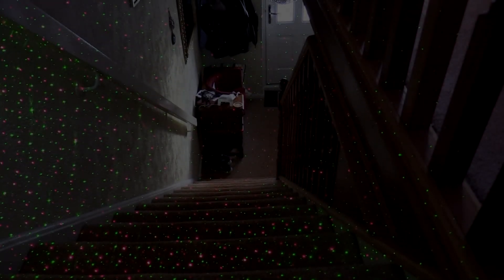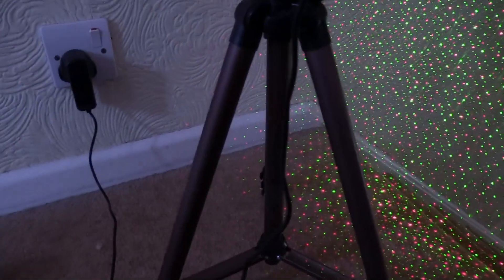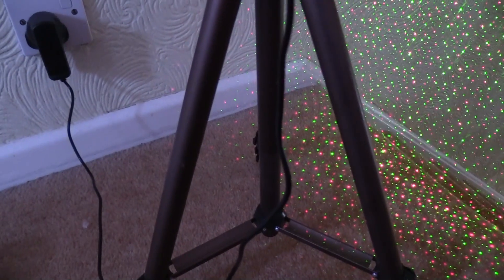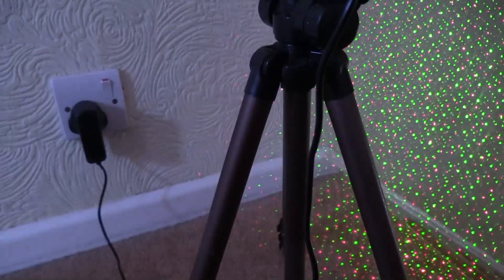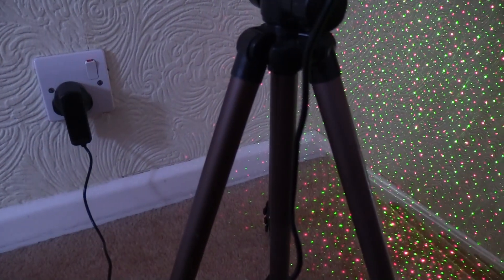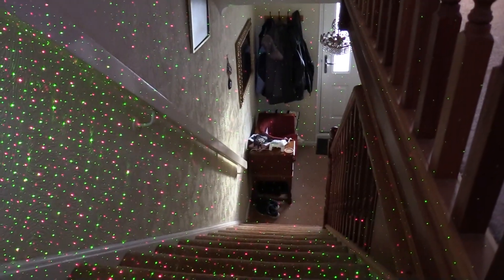This one is powered by the mains, not by batteries. I'll quickly spin this around and show you — there's no battery failure. The previous one I used was run by batteries and they lasted about three quarters of an hour, not very long. This is mains powered so it should be solid at all times.